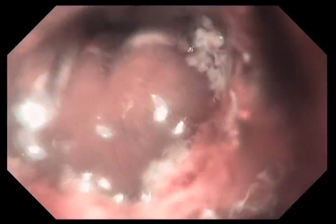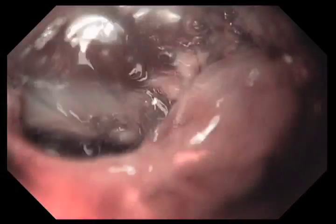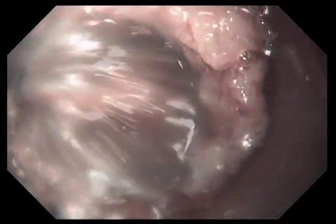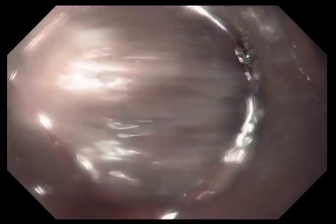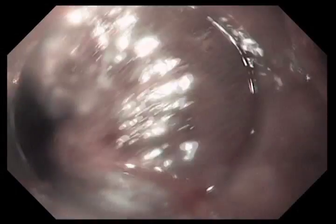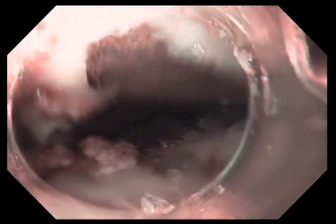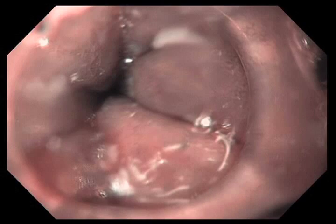We do two treatments — we've just done one, and now we have to remove the coagulum. The key to this technology is to get good contact between the epithelium and the balloon. We've removed the balloon and I'm now using the cap to scrape off the coagulum. Once I get rid of the coagulum and clean the balloon, we'll repass the balloon and retreat this area. The treatment algorithm is to treat the Barrett's area twice: one pulse, then clean and wash, then repass the balloon and treat it again.